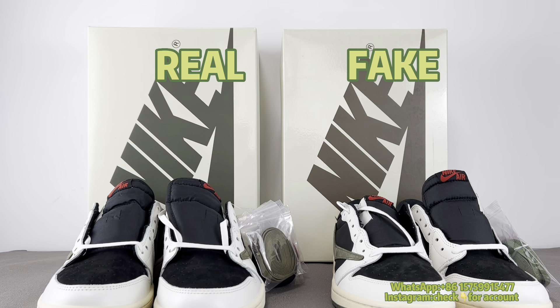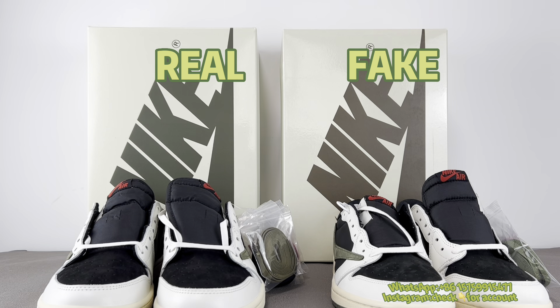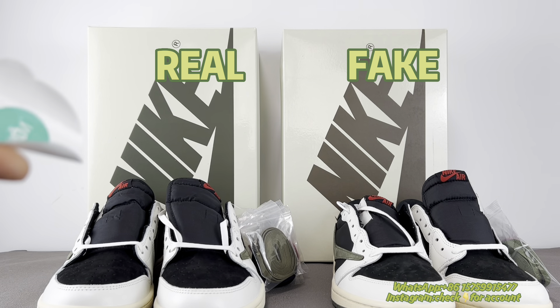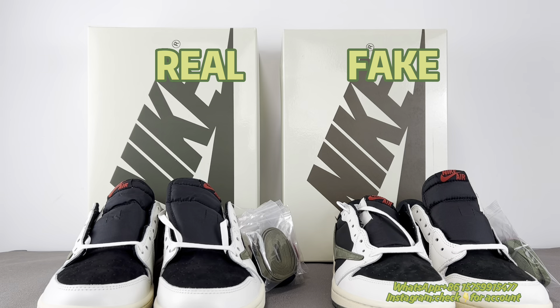By this point alone you can find out 99% of fakes on the market, because nearly no one has such a sticker. So this sticker is very important.